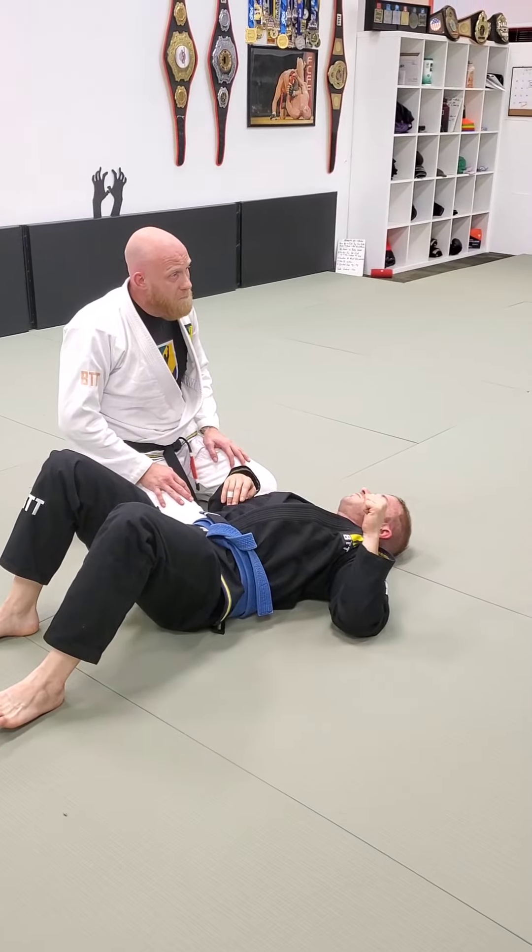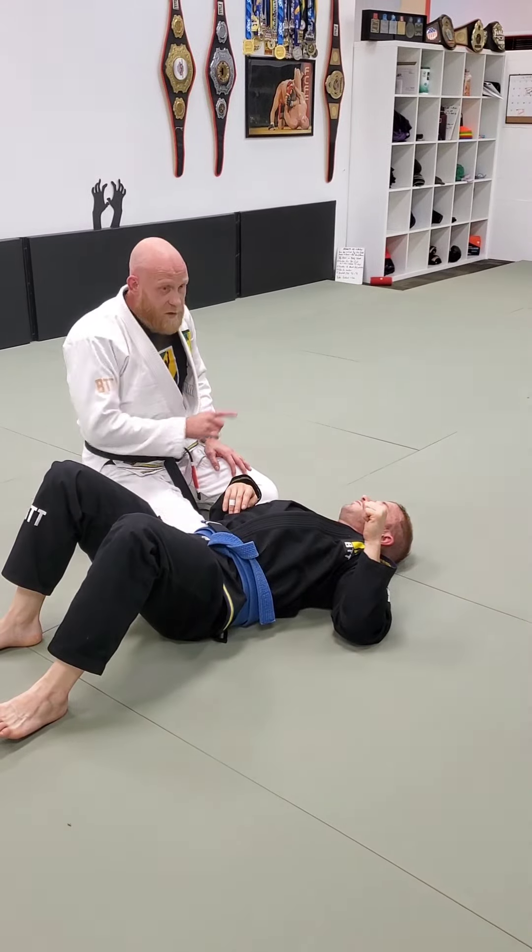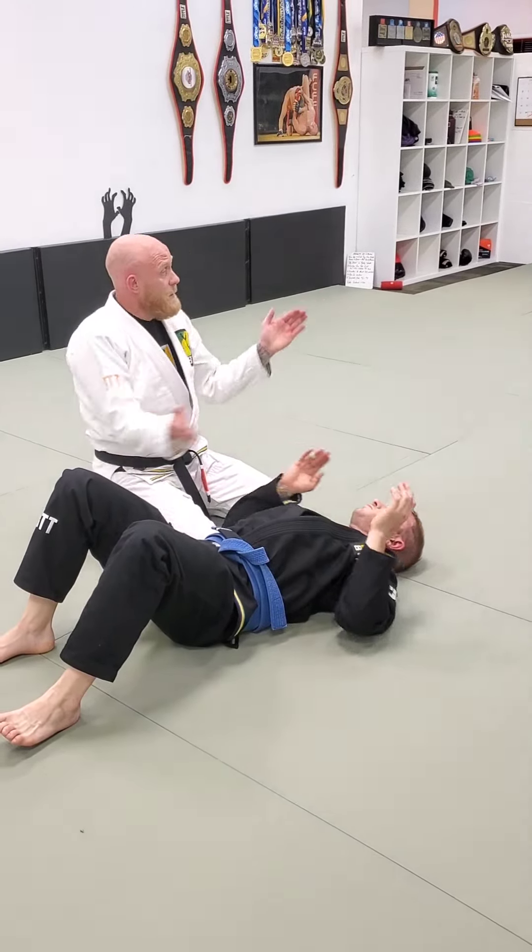Sound good? North-south finish of the baseball choke from knee on belly.